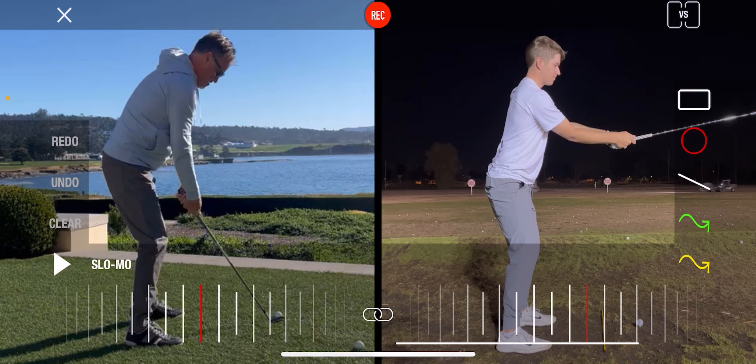So what I want us to do is to change the forearm rotation, get the trail arm to external rotation, and add some length to the backswing. That will be the explanation.